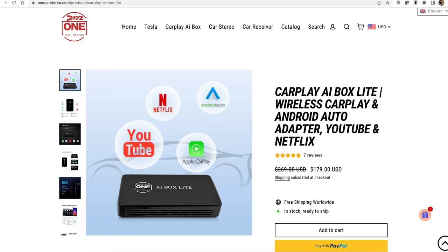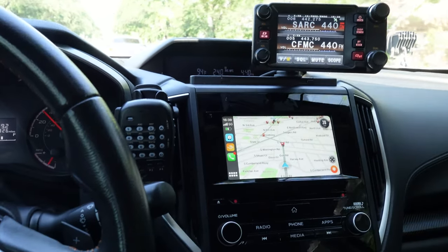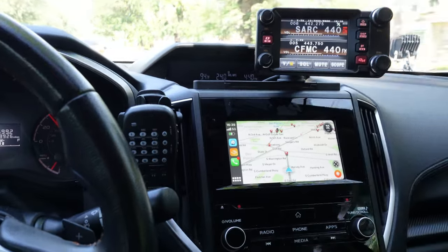At $180 as of this video, if you'd asked me a month ago if I'd be willing to shell out that kind of money for wireless CarPlay, I probably would have said no. But having used this thing in my Crosstrek for the last month, I admit I would totally miss it if I were to lose it. Whether this is something for you will boil down to what you normally use your phone for in your car, and how much value you place on wireless connectivity.